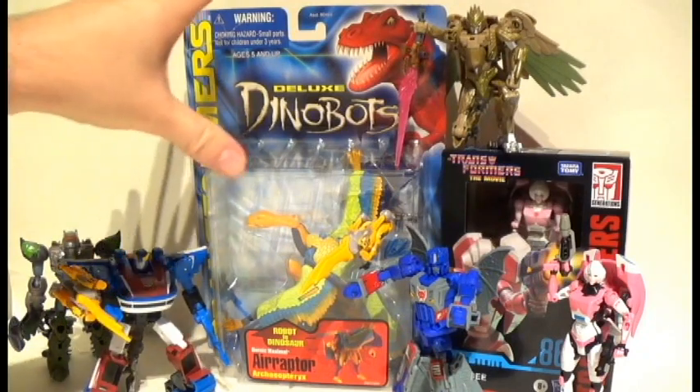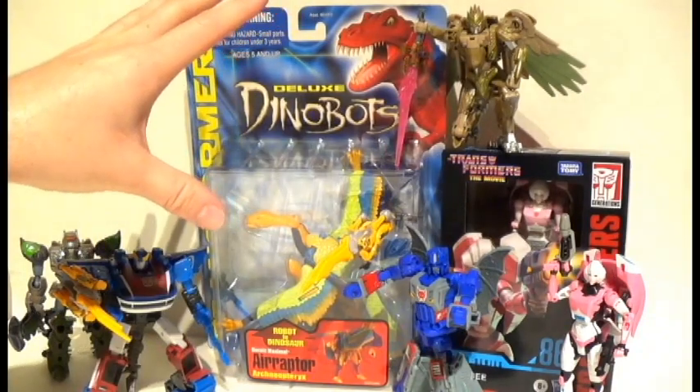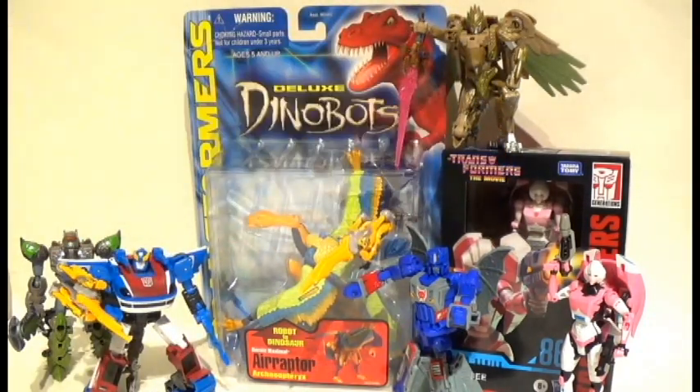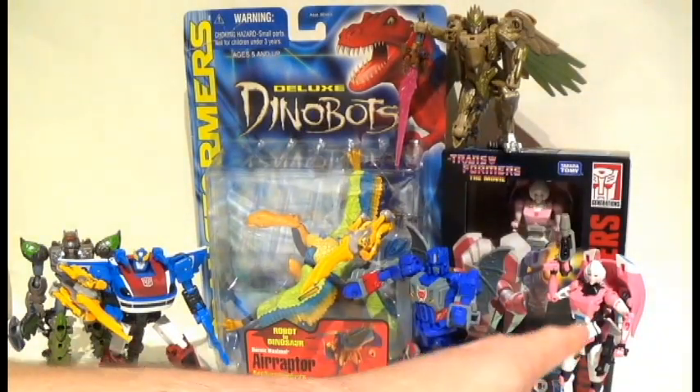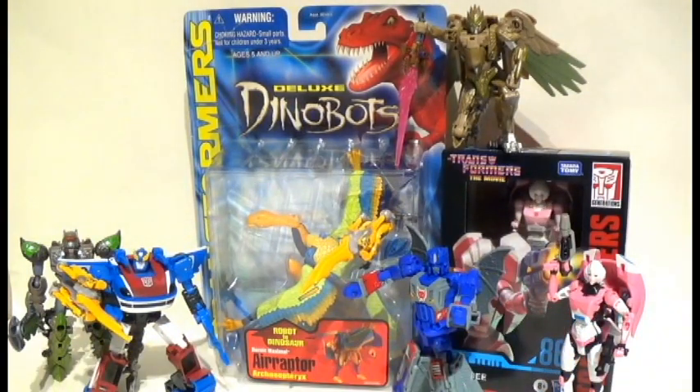There's kind of a funny story with Air Raptor's packaging, which we will get to. And you can see that we have a Studio Series 86 RC with her Thrilling 30, so that's going to be interesting to compare those two girls. Because this one's got a little bit of a biker motif going on, and it'll be interesting to see that.